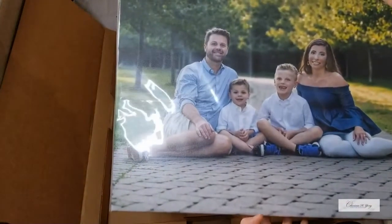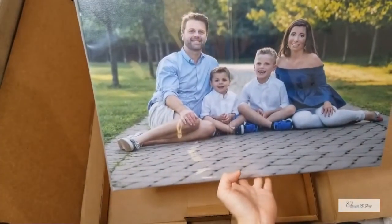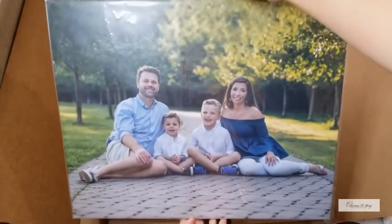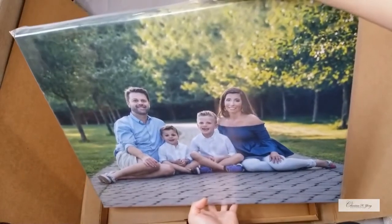Delivery is part of the services that I do when my client orders any products from me. I'm so excited that they're going to have this and hang it up on the wall.